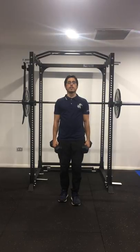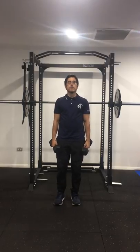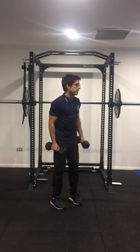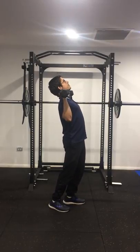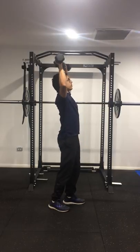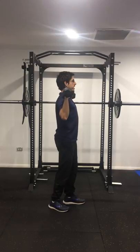Hey guys, it's Daniel from Movement 101 and today I'm going to show you a quick tip for shoulder presses. So with standing shoulder press, a common mistake or compensation I see is when the weight gets too heavy or people get fatigued, they tend to arch their back as they do a shoulder press rather than keeping their spine straight.